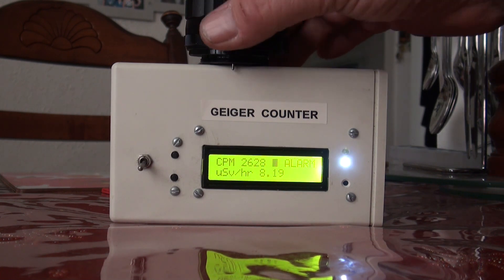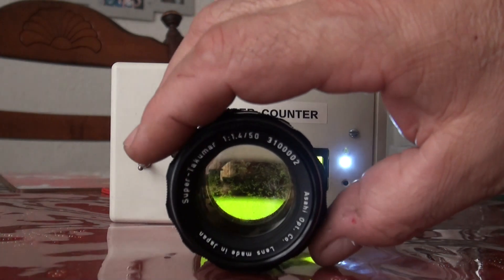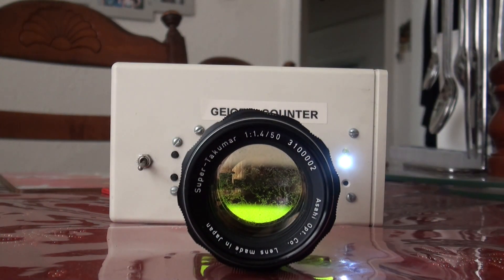So there you have it — the Super Takumar 50mm f1.4 radioactive lens. Take care, catch you next time, and don't forget to subscribe.